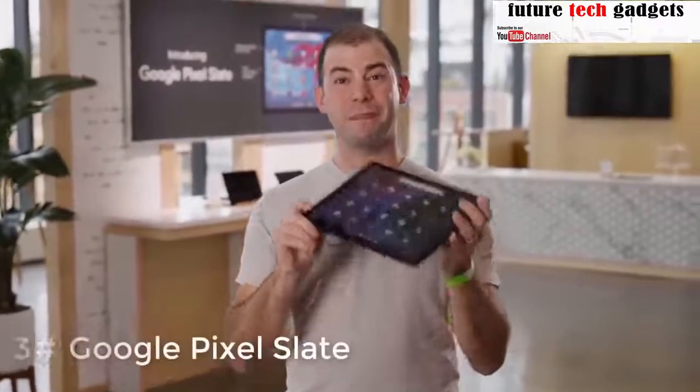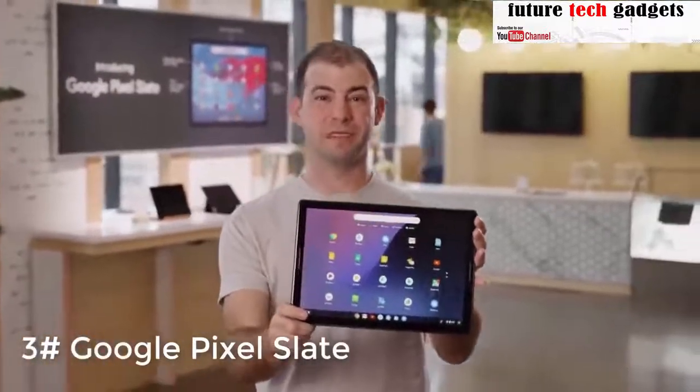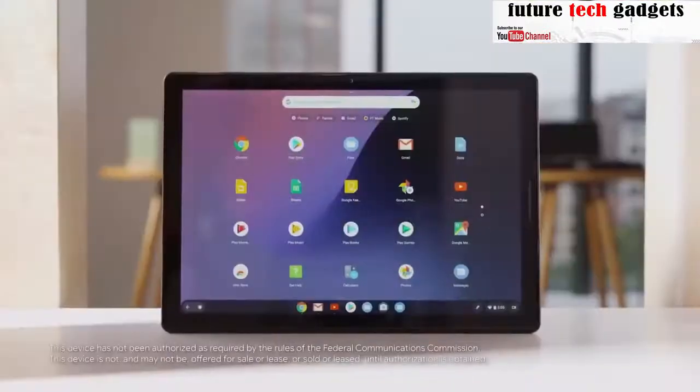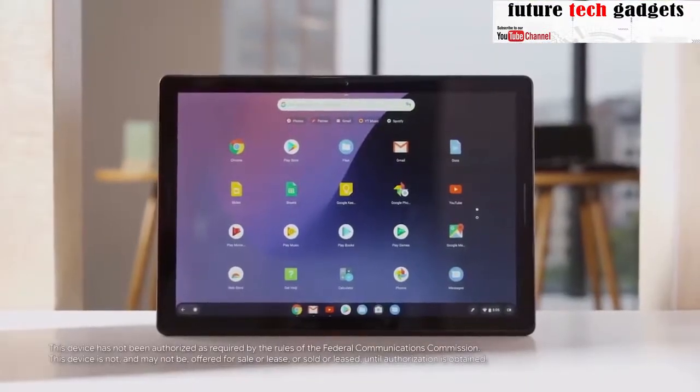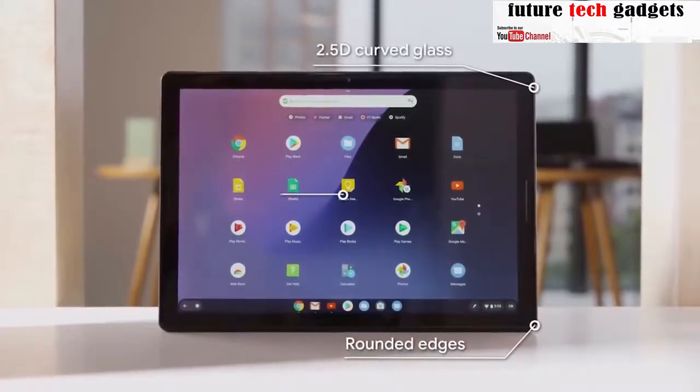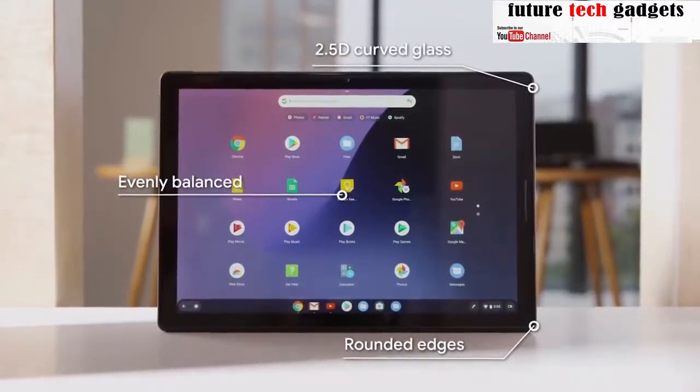I'm Ben, and this is Google Pixel Slate, a device designed for the way you live today. One of the first things you'll notice is the device feels really great in your hands, thanks to the rounded edge profile, 2.5D curved glass, and an evenly balanced center of gravity.